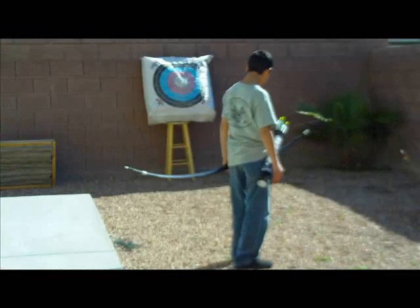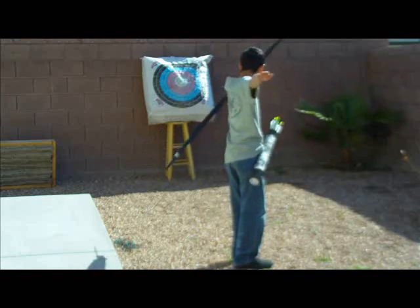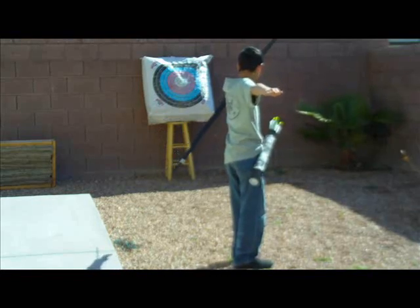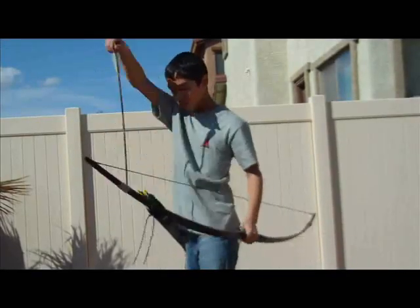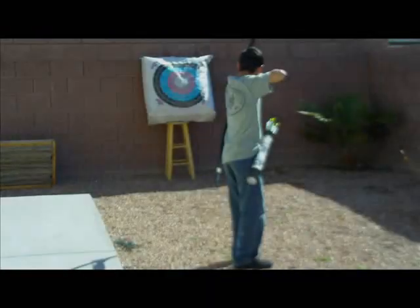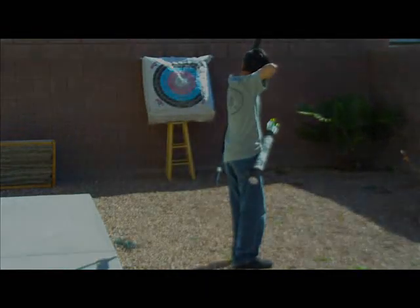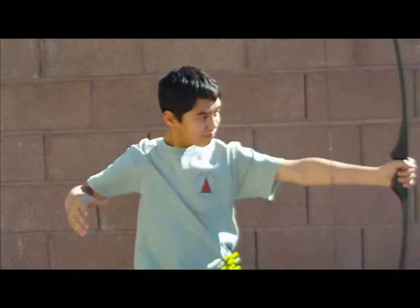Now position your feet so your stiff arm will be pointing at the target. Position your arms and turn your head so that you will be looking straight down your stiff arm. Pull your string back so you are following the imaginary line you made from one arm across your body to your anchor point. Notice how even your elbow follows the line. When you release your string, your follow-through should continue along the same imaginary line.